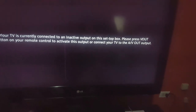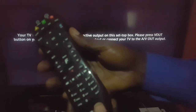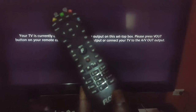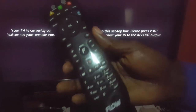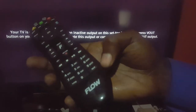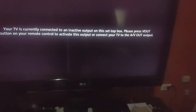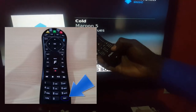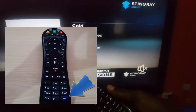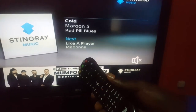Most times it's just a matter of finding the Video Out option on the remote — it's very small and you might have missed it, so search your remote carefully. That's it from Block Tech Tips showing you how to easily fix the error where your TV says it's connected to an inactive input. See you next time, bye!